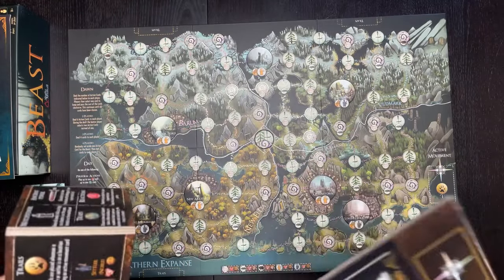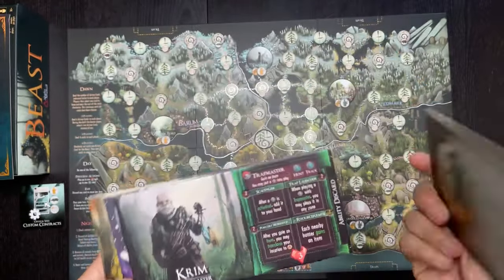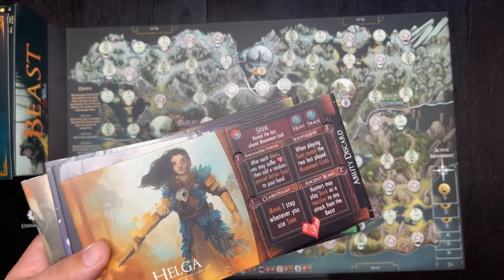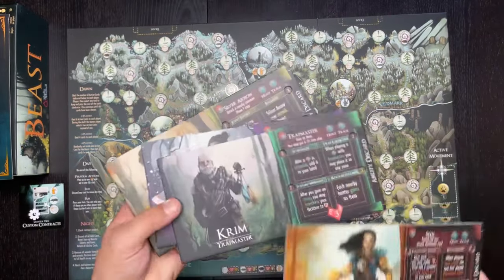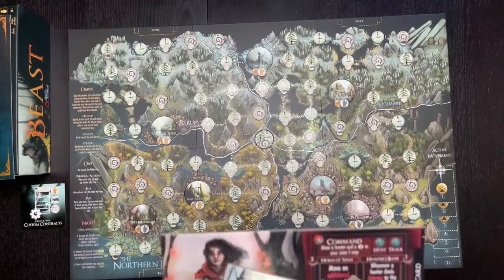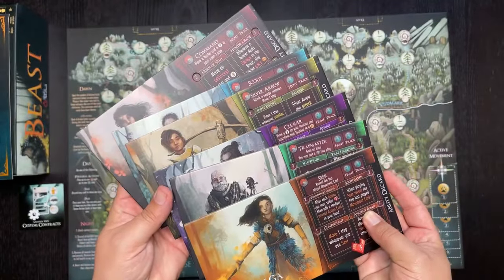This is honestly one of the coolest things I've ever seen component-wise in a board game. Here are the hunter characters — these are dual-layered boards with little tokens that fit inside the indented slots. On the back it gives you a description of each character's story. You've got Helga, Crim the Trap Master, the Seer, the Watcher, the Great Bow Huntress, the Scout, and the Commander. Each of them has unique asymmetric abilities, and all four team up together against the beast.